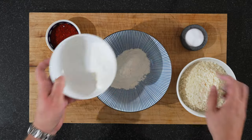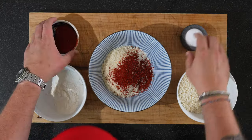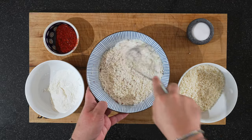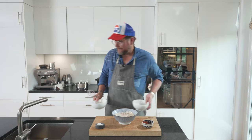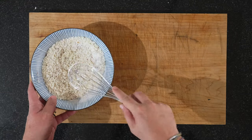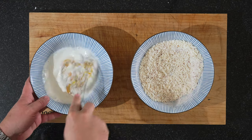Now we'll make the breading. We need some more flour and some of our panko flour. This is one of those recipes where you kind of just go with your gut feeling — there's no real measurement. Add a really good pinch of salt and mix this up, making sure it mixes evenly. We might need two batches depending on how much sticks to our shrimp. In a second bowl, put our eggs and some milk, and just whisk this up.